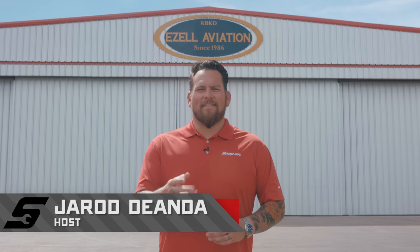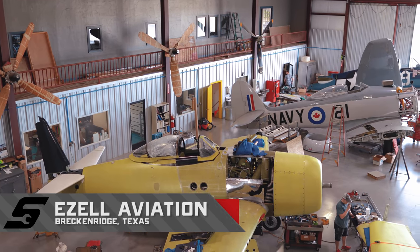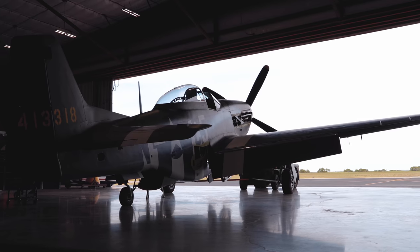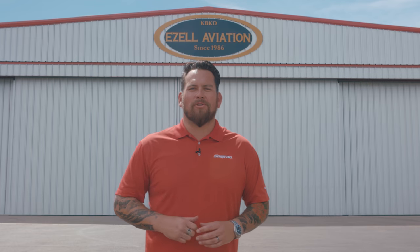Hello, I'm Jared DeAnda, and this is Snap-on Tools Great Garages. We're here in Breckenridge, Texas to check out Ezel Aviation, where they build and restore vintage warbirds. Let's take a closer look.